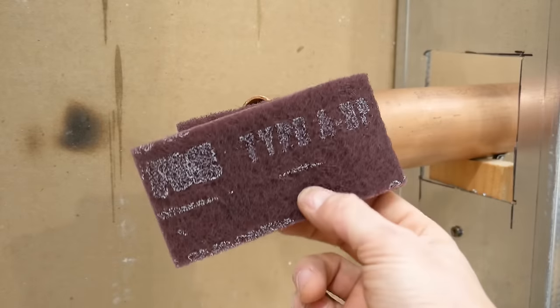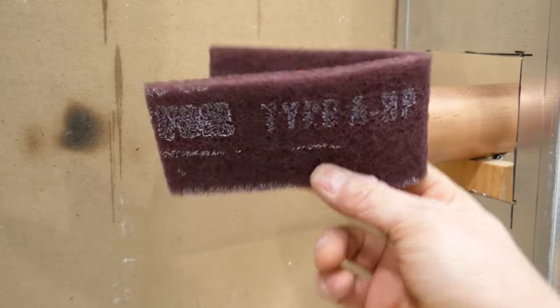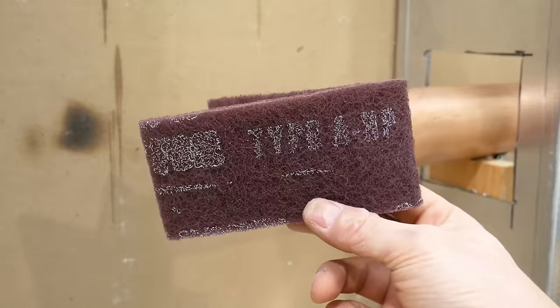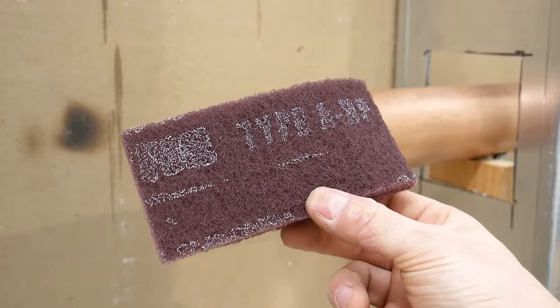To clean the pipes and fittings, I prefer using these coarse abrasive pads. I find it easier on the hands and wrists. And that's it for the tools and materials.